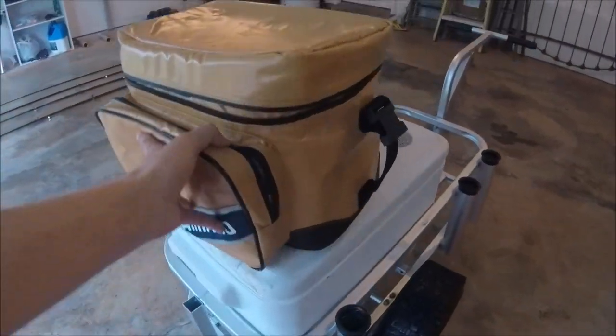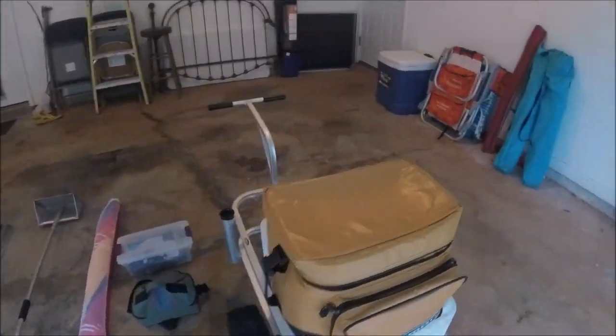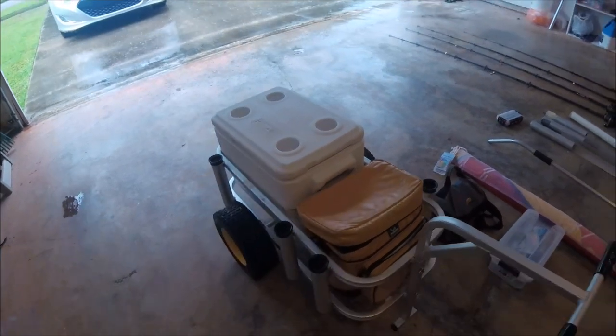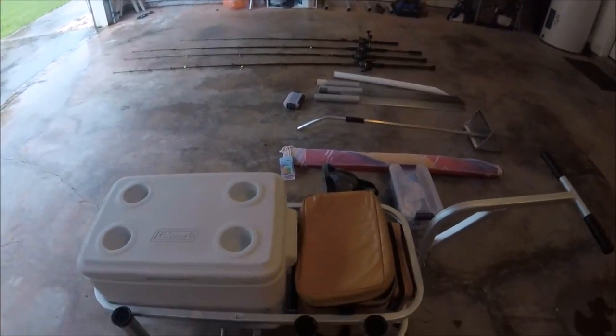I actually run two coolers. I don't like to put my drinks in with my fish. Some folks are hardcore and do it, but I usually have my wife or friends and family with me, so I prefer to keep them separate so my drinks don't taste like fish. Here's my second cooler — it's a Shimano I found at our local tackle shop. You could probably use a lunchbox cooler. I like this one because it has extra storage in the front, which I use to put some of my tackle materials in. It fits pretty well in the front of the cart.